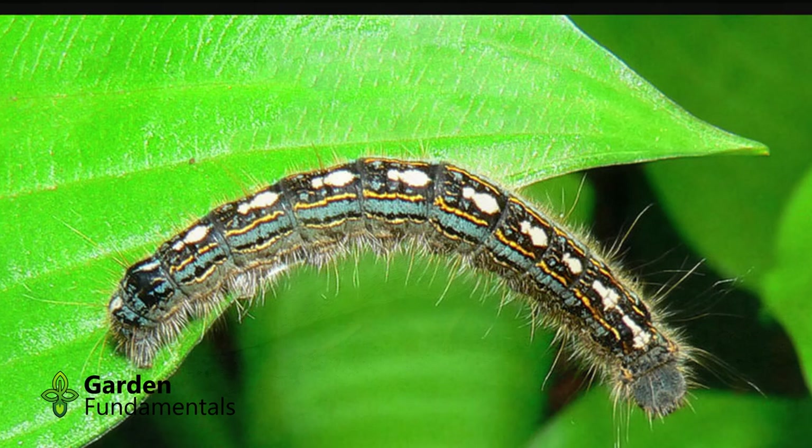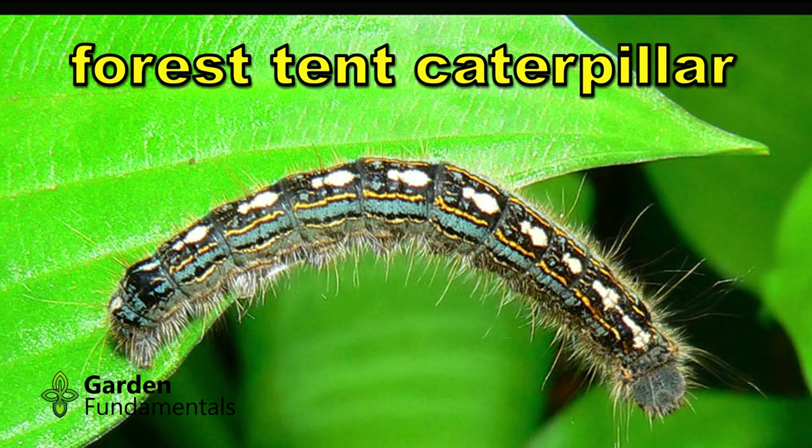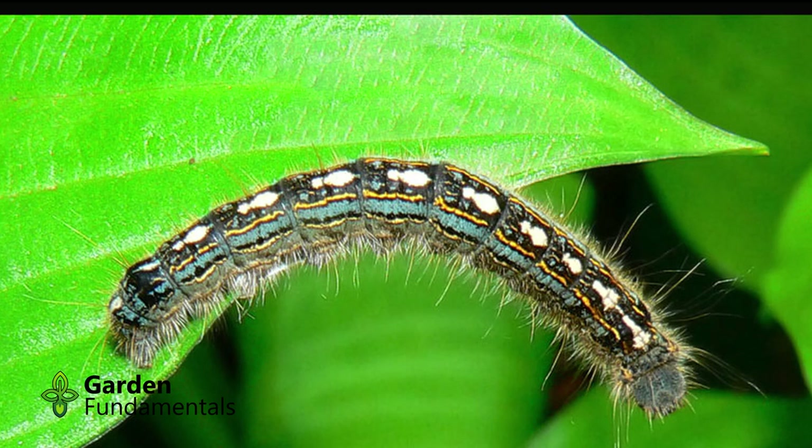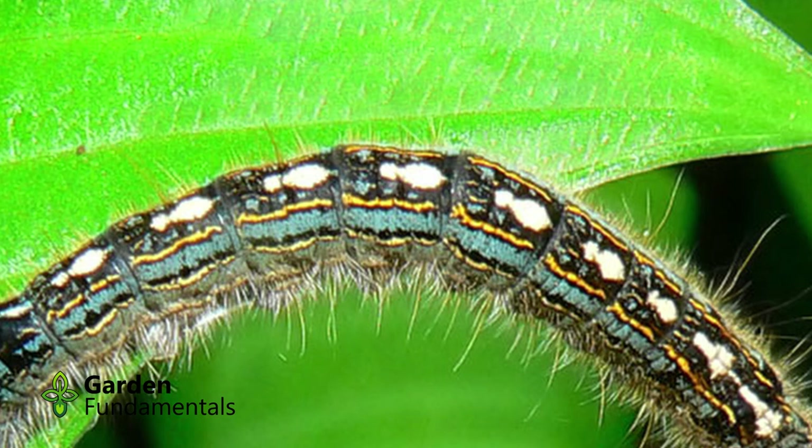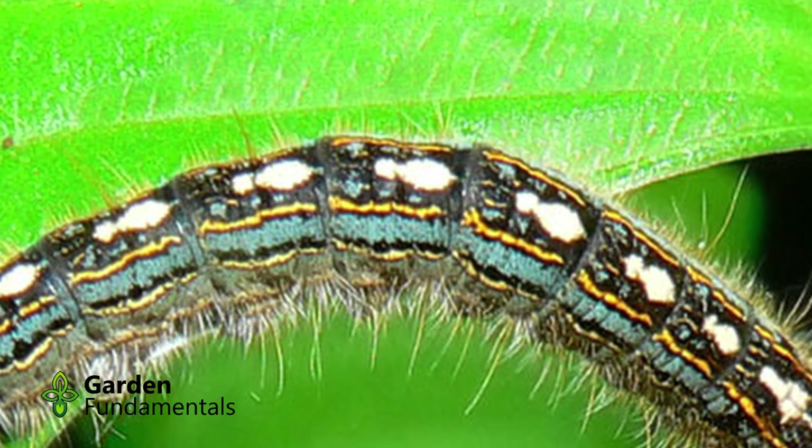The Forest Tent Caterpillar is similar to the ones I've discussed, but a closer look will allow you to identify it. First of all, it does not build tents, even though it's called a tent caterpillar. It may make some silk mats where it rests, but these are very clearly not the tents of the Eastern Tent Caterpillar. It has cream-colored spots along its back that look like footprints, showing a clear toe and heel. Blue lines run down each side. The caterpillar is also active in spring, and the adult moth is a tan color.